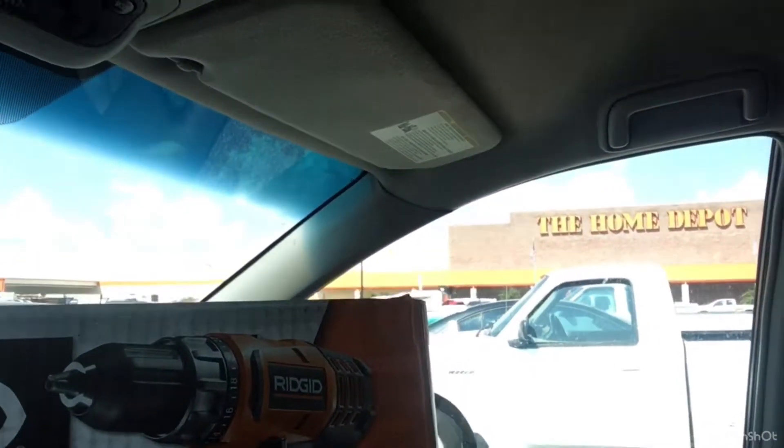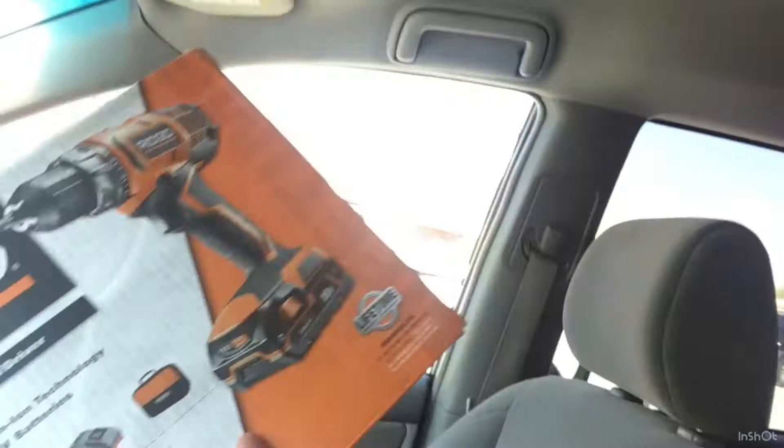Hey guys, here with another quick update at Home Depot. Just said goodbye to Tom a little while ago and bought some new tools. I've got a Ridgid drill — it's guaranteed for life and comes with two batteries. That was Tom's recommendation. I also got a five-piece reversible wrench set. Pretty jazzed about both of those. Looking forward to getting started on the tail kit here pretty soon.